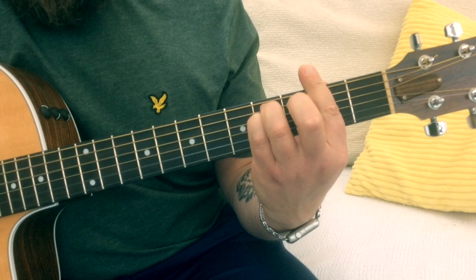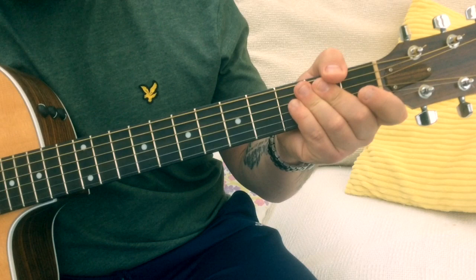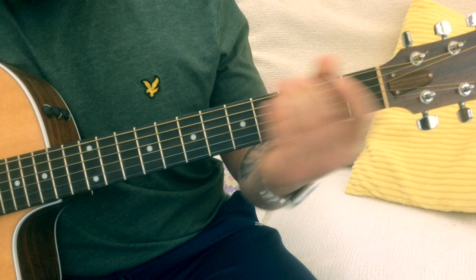Okay, then it's gonna go back into the verse, which is the B, E, E, A. Exactly the same as what we did before. Like I say, once you get those main bits down, that is pretty much the meat and potatoes of the song, and that generally keeps repeating throughout the song.